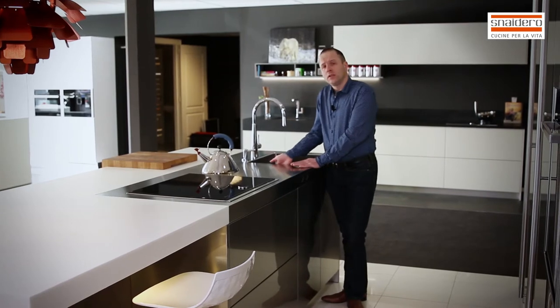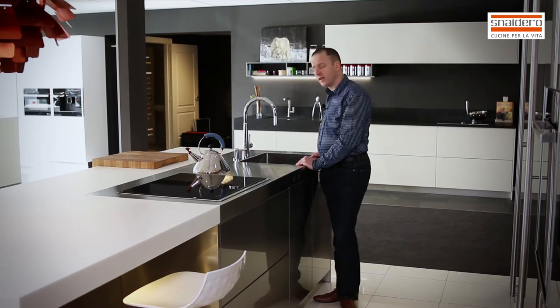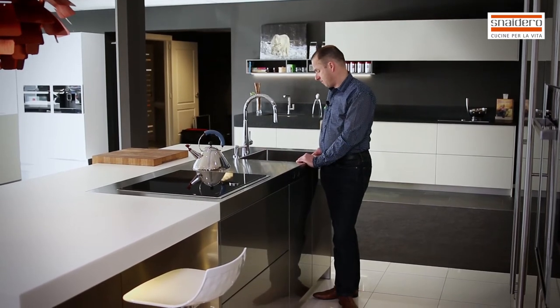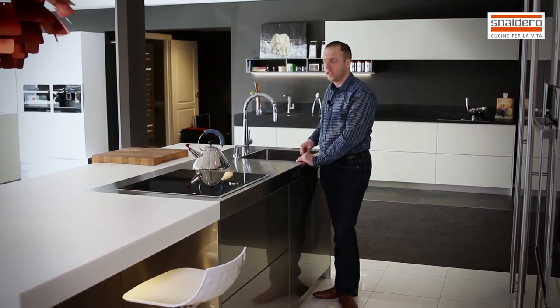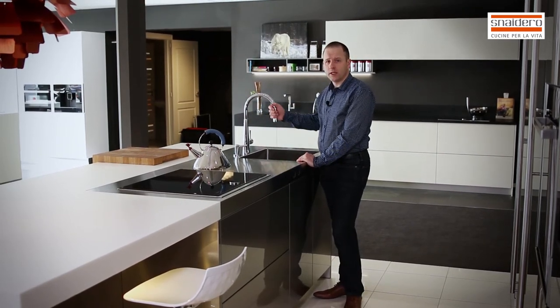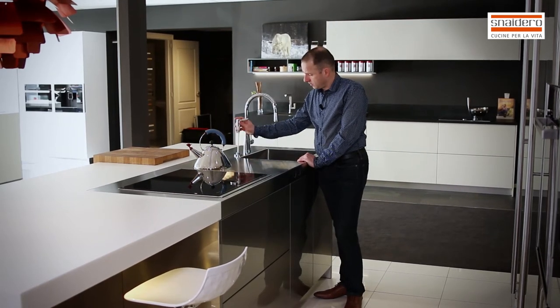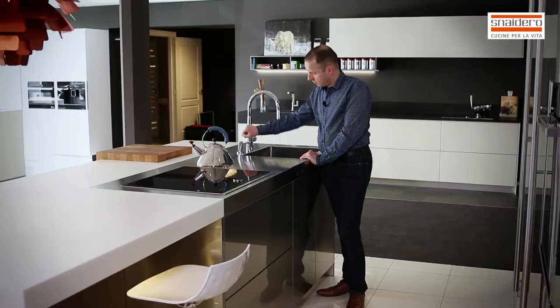The stainless steel part also suits very well with the stainless steel doors. In this stainless steel worktop there is a welded sink in a very big size — it's in one piece, so it's very clean. Behind the sink, a tap with an extractable hand shower and also a built-in soap pump. You can fill this soap pump easily from the top.